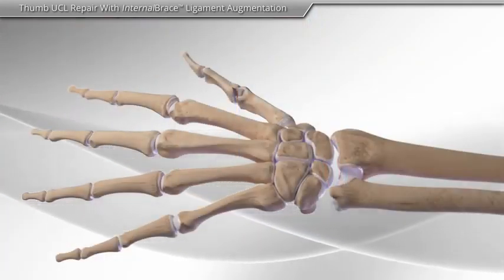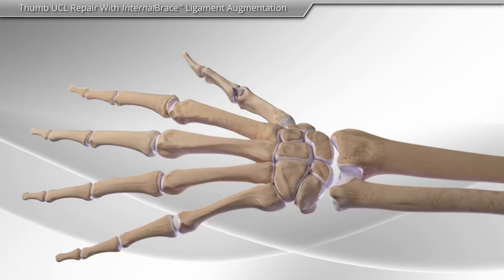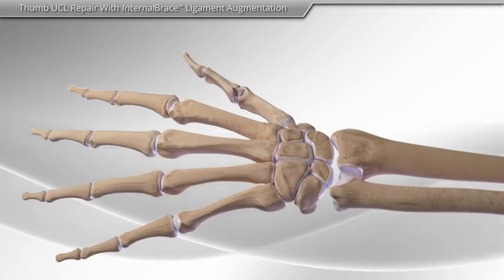Thumb ligament tears are common sports-related injuries. These tears need to be repaired to restore the normal function of the thumb.